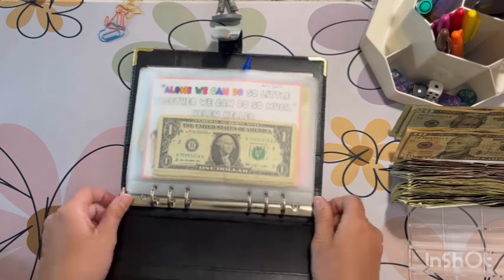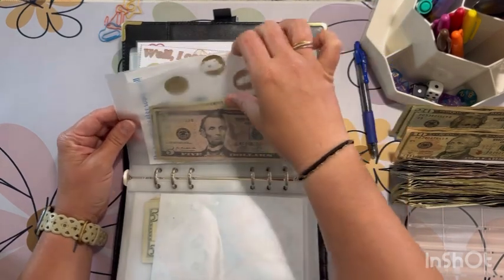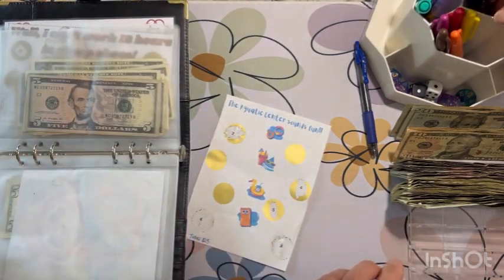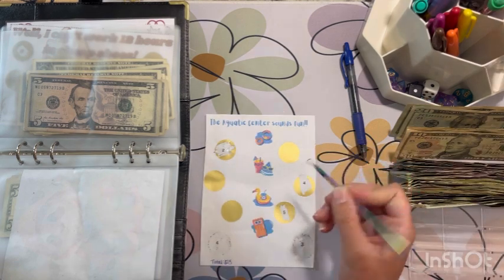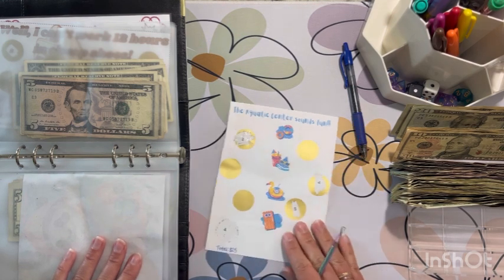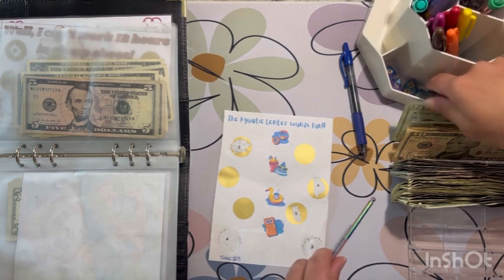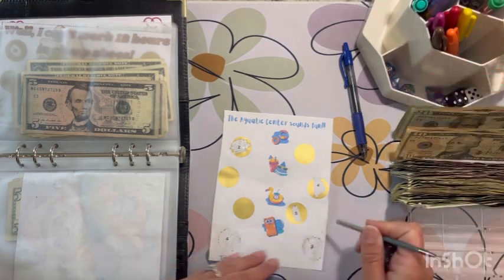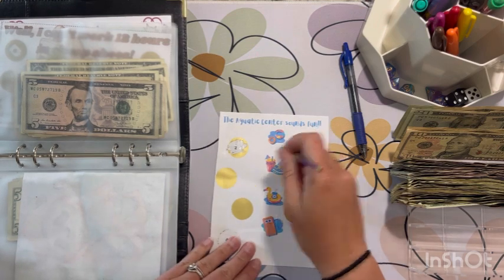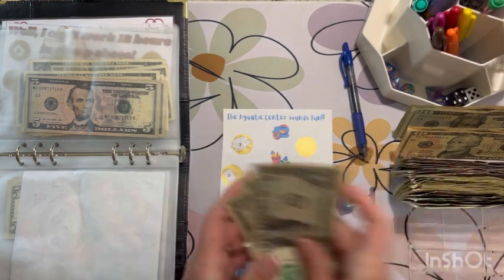Let's flip back to our handy dandy pen which tells us where we ended. The aquatic center sounds fun. I'm going to find my brand new scratcher. I just got this mat, so we'll see if it scratches on it. I also got this new dice from Temu. Rolling — and it does work! Three dollars into this challenge.